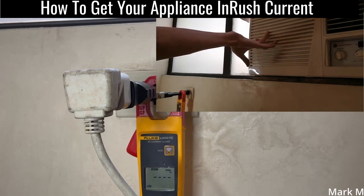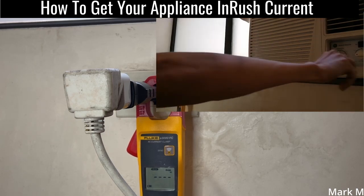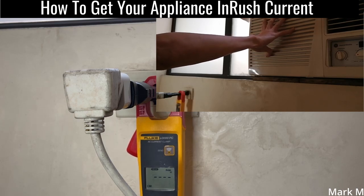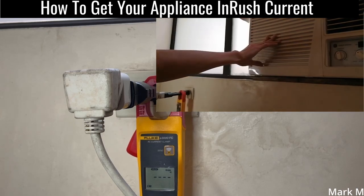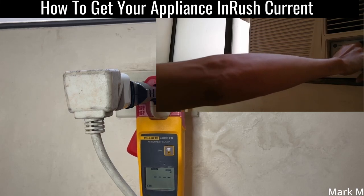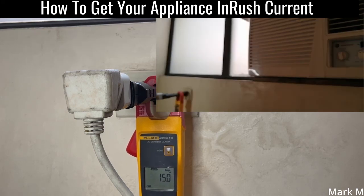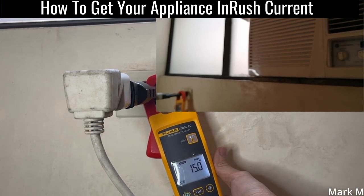This unit hasn't been used for more than two years due to the pandemic. We're going to start with the fan first to check if we get an inrush current. After pressing it in low cool, it will automatically register — it detected an inrush of 15 amps.